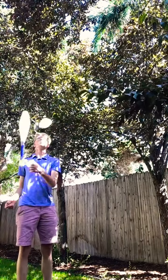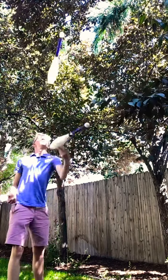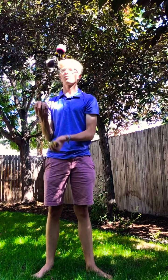I practiced juggling two clubs in the same hand for a while, because that's how you juggle four things. If you didn't know, you pass them all to the same hand as you threw them. I practiced this for a while until I got much better at it.